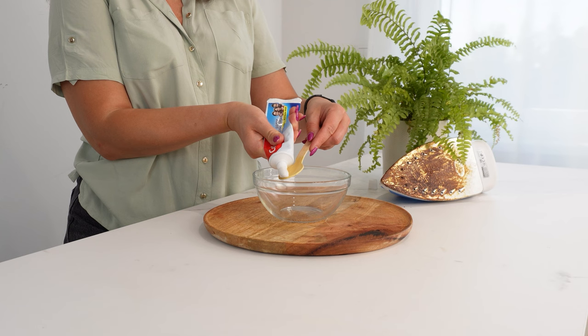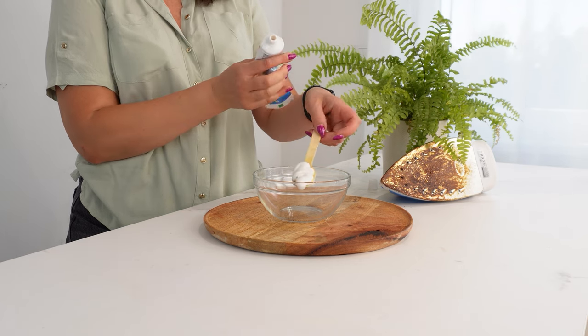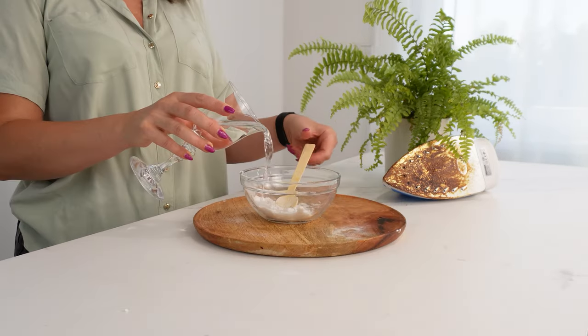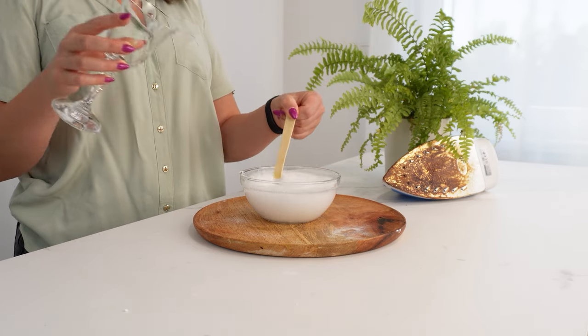First, take a bowl and add one tablespoon of toothpaste. Toothpaste is an excellent polishing agent for many appliances. Next, add two tablespoons of baking soda. Pour a shot of vinegar into the bowl. Mix all the ingredients thoroughly until you get a thick paste.